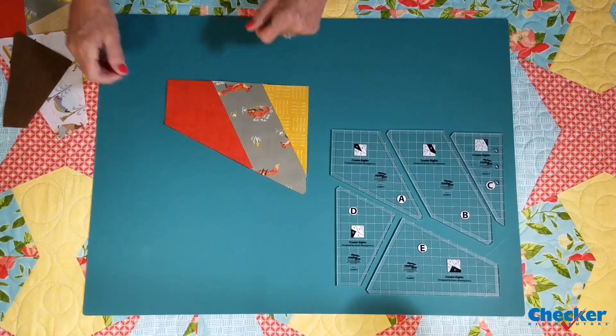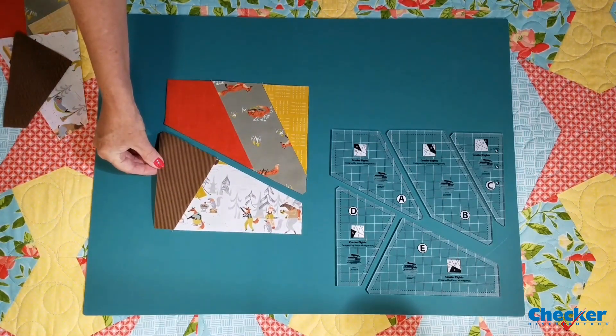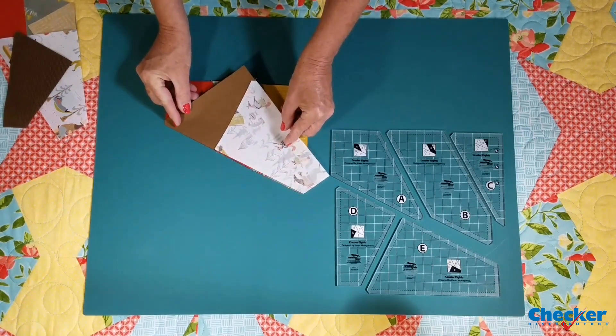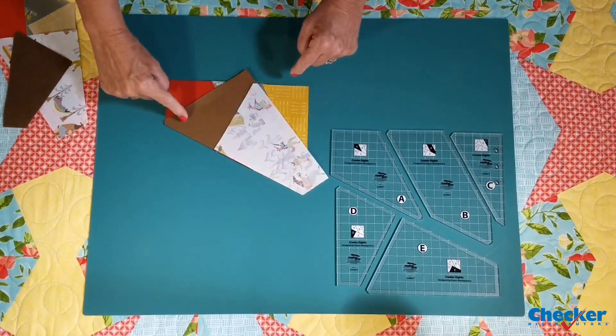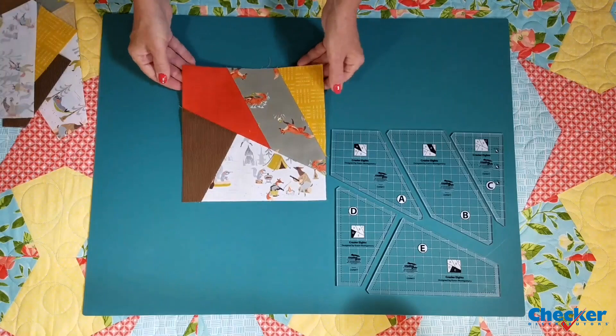That's A, B and C, and D and E. Once again, when you put the pieces together, they just fit. Sew the final seam and you'll end up with a block that looks like this.